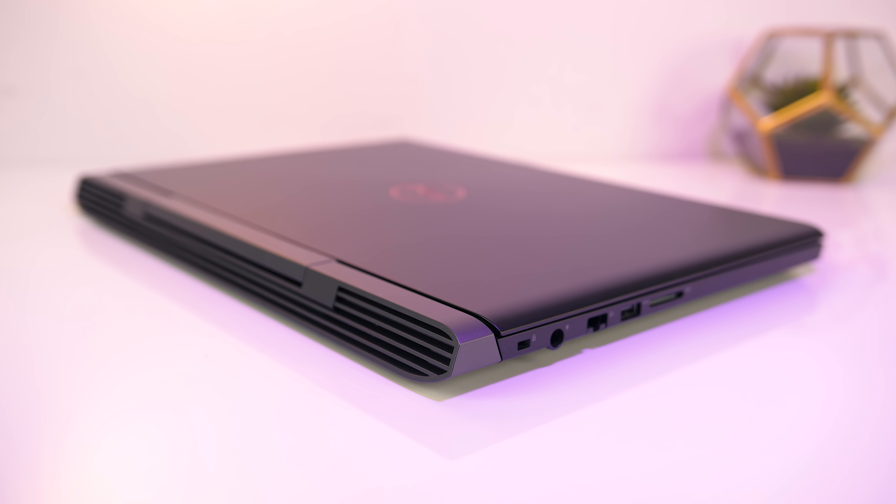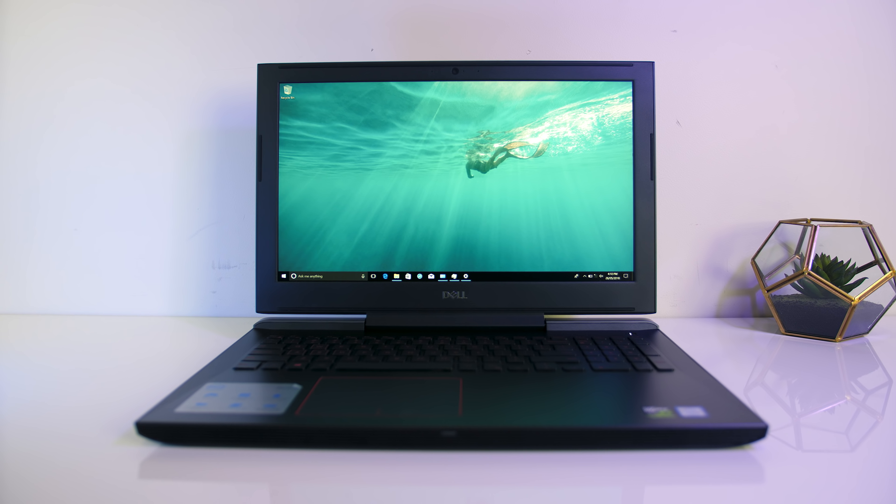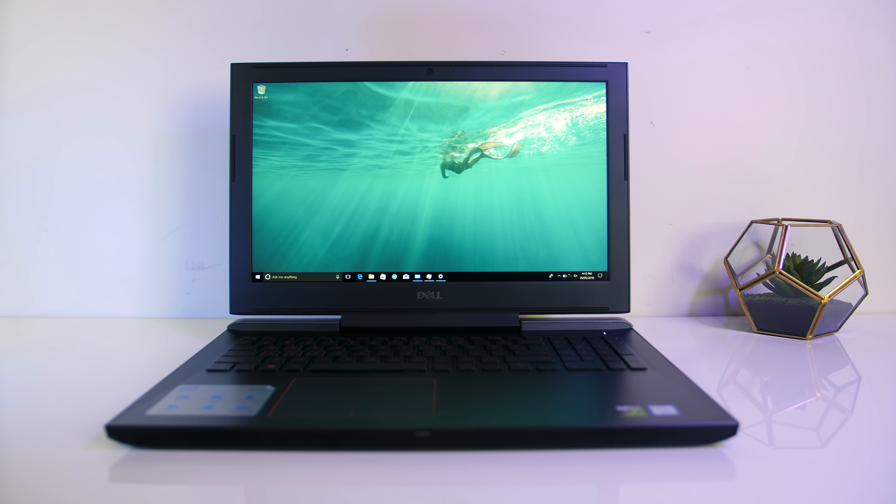The lid and interior are both matte black aluminium, and overall the body felt nice and solid, but it's also available in red and black instead. There aren't any sharp edges and the build quality seems pretty solid. The physical dimensions are 38.9cm in width, 27.4cm in depth, and 2.5cm in height, so not exactly thin for a laptop with Max-Q graphics. The starting weight for the lowest specced model is listed at 2.65kg, and mine weighed just a bit more, probably due to the additional 1TB hard drive.